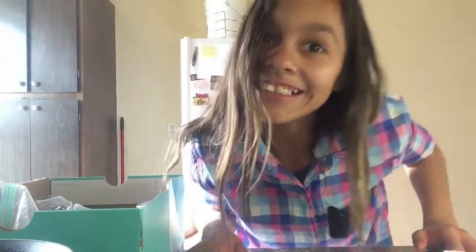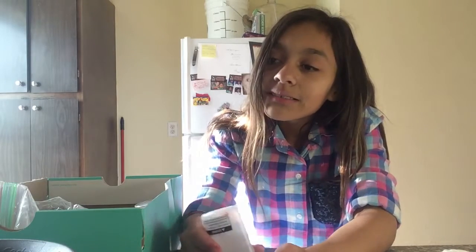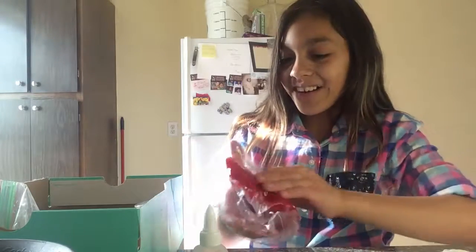Hey guys, coming at you. I have no idea what that was, but anyway — if you're going on this, make sure you like it. I have nothing else to think of but I'll show you this one that I made because I'm awesome.